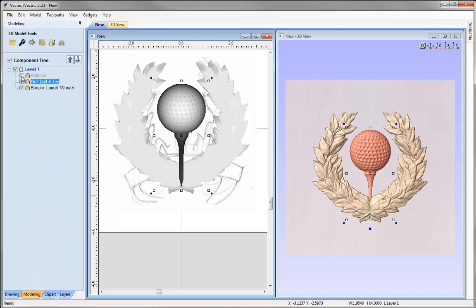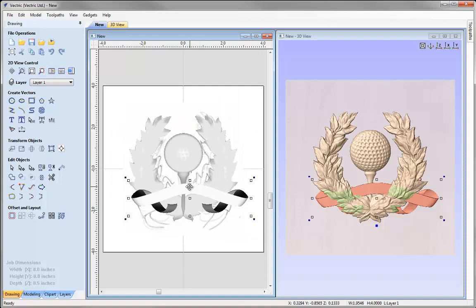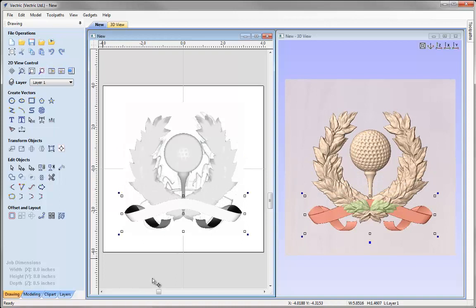Let's go into the modeling tab and switch on the ribbon, making that the selected component. Going into the drawing tab, I'd like to centre this first. Zooming to fit so we can see all of the 2D view, with the component selected we'll go to align selected objects and align it to the centre of our material horizontally and vertically. Then holding Shift we'll drag it down. At this stage I'm only concerned with the layout — I'm not worried about how the components are interacting in 3D or the heights.